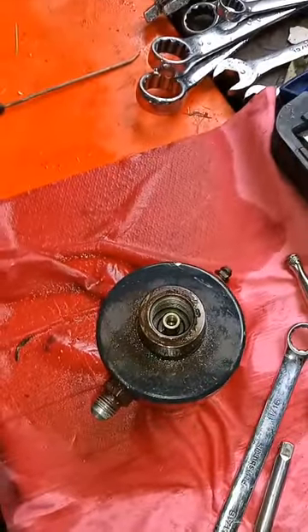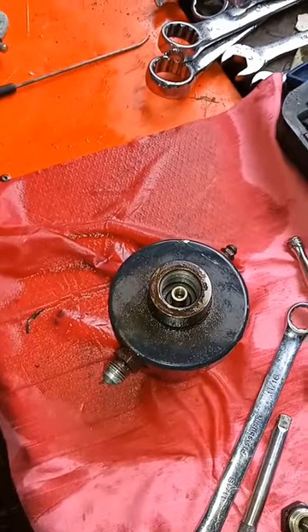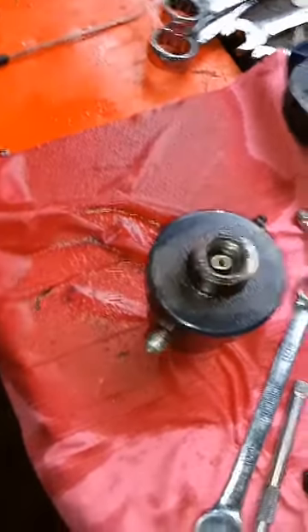I hope everybody's having a good day today. What we're working on is a wheel cylinder off of a 4450 spray coupe, and the seals are leaking.